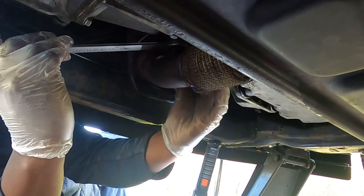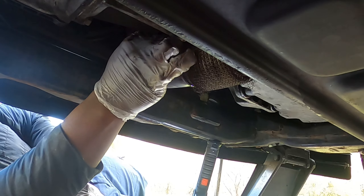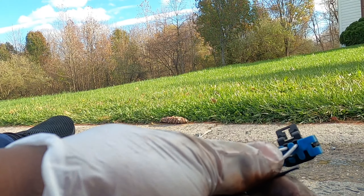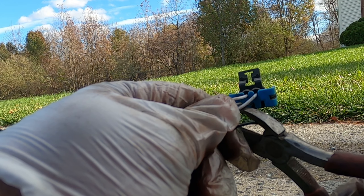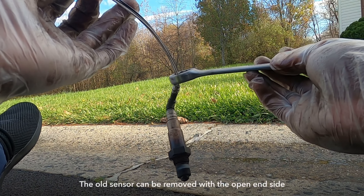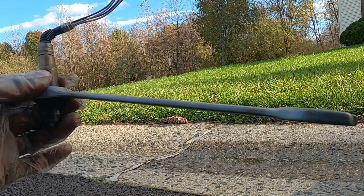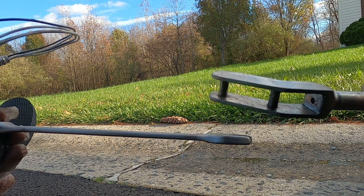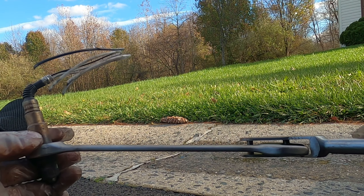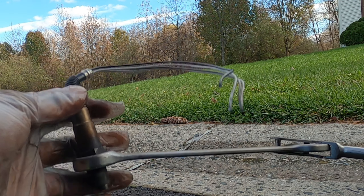Once the sensor is off, I use cutters to get it down and then use a wrench extender to seat it firmly and pop it out. The sensor is out — now we can focus on getting the new one in.